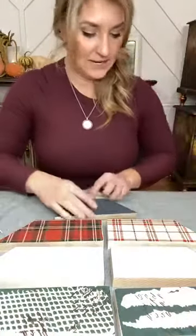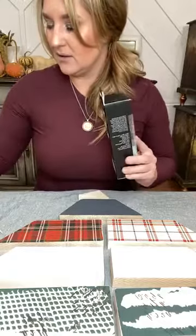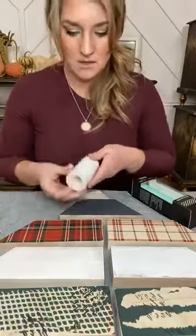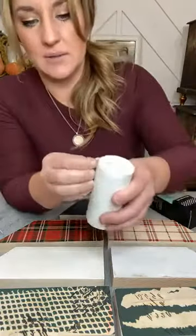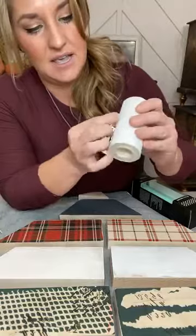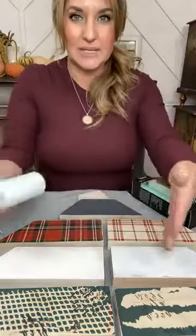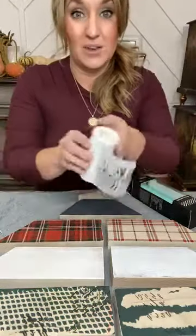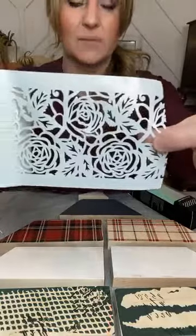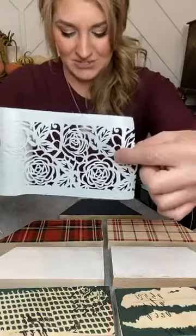I'm thinking we'll do the polka dots on one part. Let me show you the tea rose garden stencil — it's honestly one of my favorite Stick and Style stencils. These rolls are really thick and you can reuse them several times — once you cut a piece and use it, you can keep using it until it doesn't stick anymore. This is the tea rose garden, it's really beautiful — that would be so pretty painted in silver. Let's add some metallics into these — I think that's going to be cool.